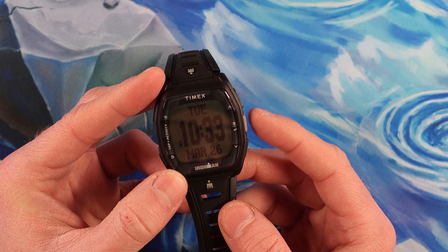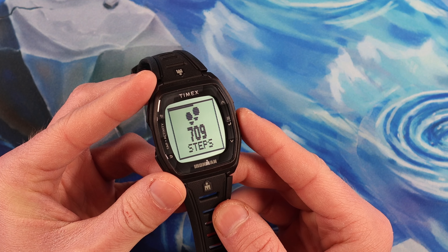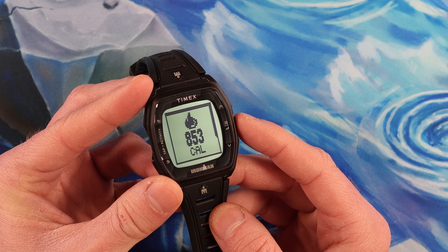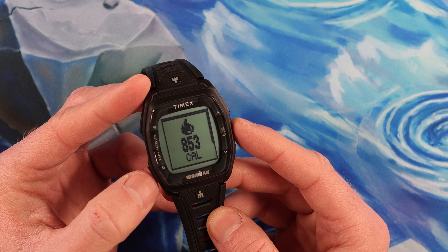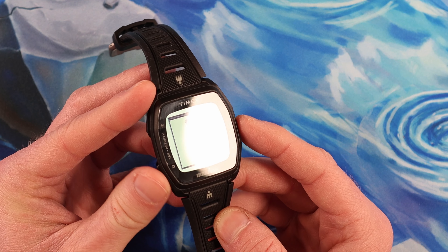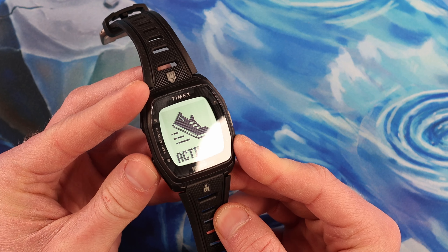All you're going to do is hit this main button on the right side, and that's going to take you to Activity. Hit it again, and now you can see we've got steps, miles, and calories burned. So if you're out at Disney World or a theme park, or doing a little bit of traveling, hiking, or something like that — and you're not going to be in the gym but still want to see some basic fitness milestones for that day — you can easily do that.